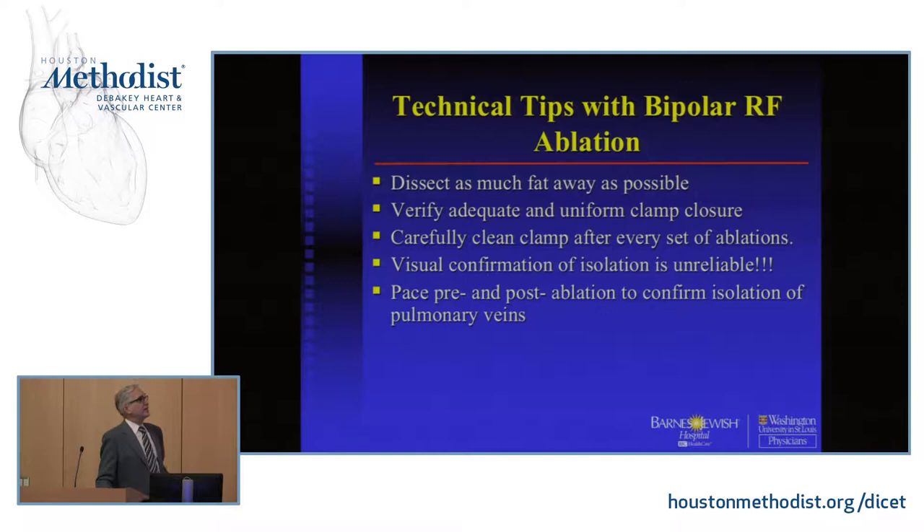Just a few final tips if you're using the bipolar clamps: really try to dissect the fat away, verify the clamp is completely closed because air has really high resistance, and you have to clean the clamp. Those are the things you really need to do.